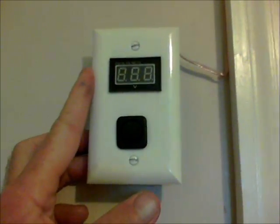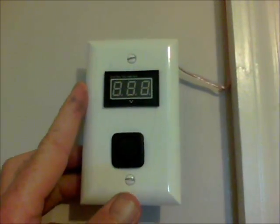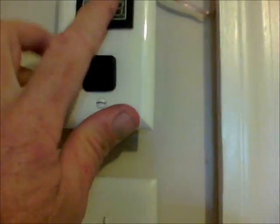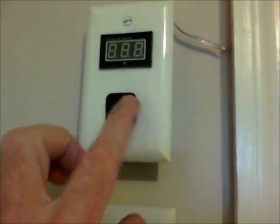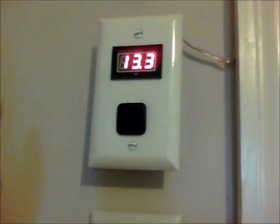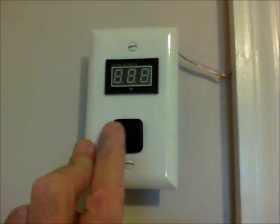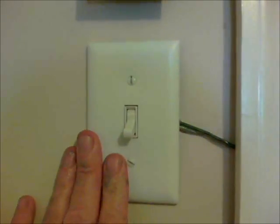This has really worked great. Anytime we're using power and I'm wondering how much we've got, I just come in here and flip it on. There's nothing to it — just two wires connected to the two speaker wires, and then this meter has two terminals on one side and two on the other. It's almost self-explanatory. Inverter off, inverter on — it's that simple.